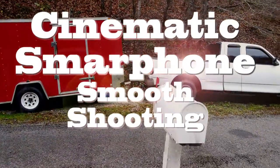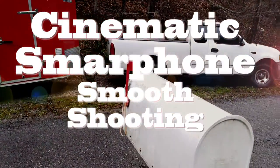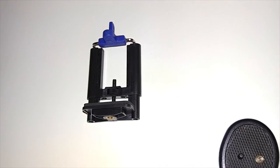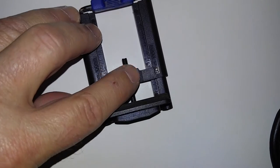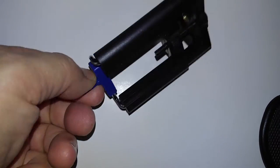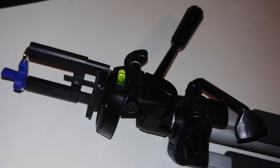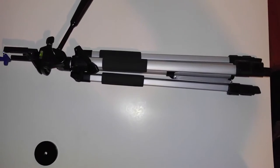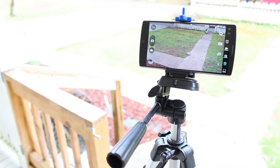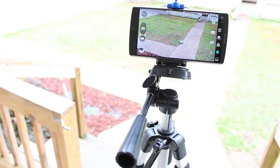Smooth shooting cinema shots with your cell phone. The first thing you're going to need is this little adapter that allows your cell phone to be hooked to a tripod. I got the one with the adjustable mount — that way you can mount the phablets, the iPhone 6 Plus, the bigger tablets. It mounts onto your tripod, and it lets you mount it where you can have control over your panning.